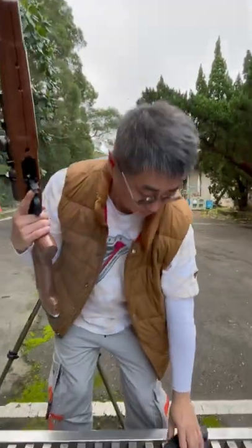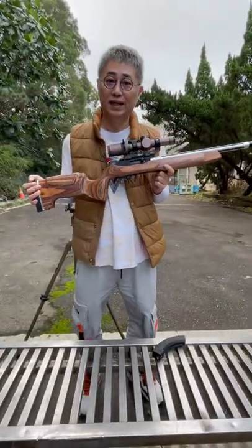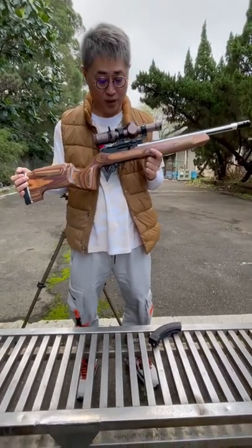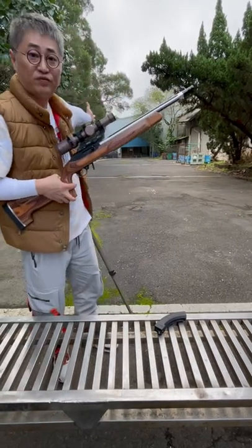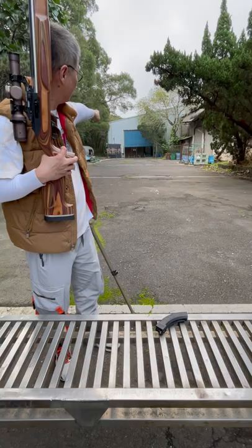Hi ladies and gentlemen. Today we are testing a new GVB designed by Clarence Light and Taiwan A Plus Studio. This is a new semi-automatic rifle. We are testing at 50 meters and shooting a 5-inch steel plate.